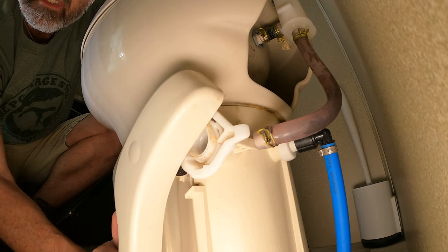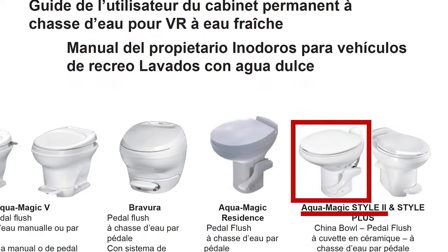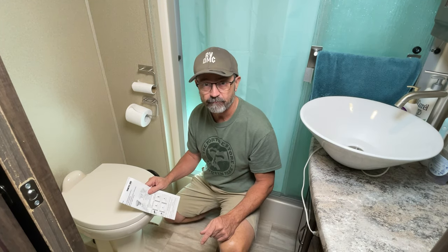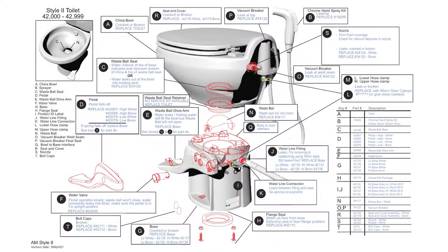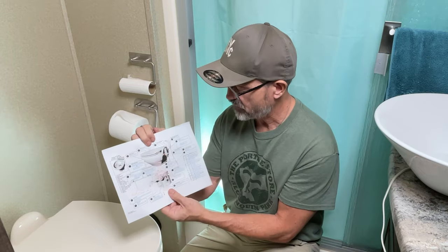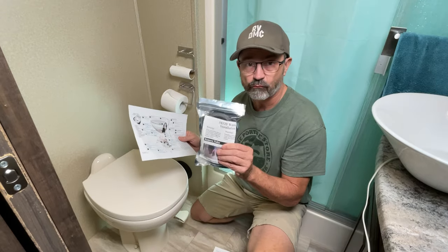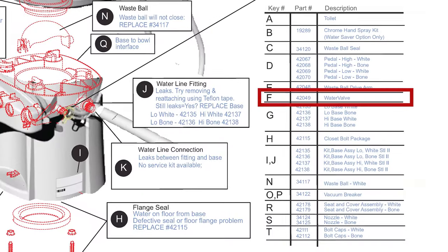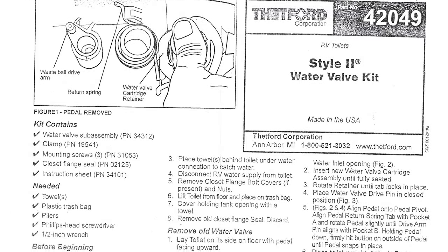The first thing I had to do is figure out what toilet I have. Luckily, we still had the manual that came with our Grand Design RV, and we have an AquaMagic Style 2 toilet. If you don't have your manual, you're going to have to go online and look at pictures to figure out which one you have. Once I figured out what toilet I had, I went online to Thetford and found an awesome troubleshooting diagram which walked me through what's going on and what kits we need. We need the waste ball seal kit 34120 and the water valve kit 420049.